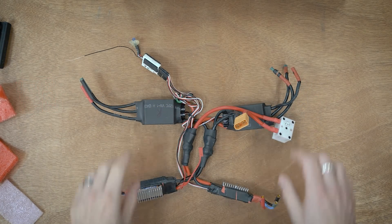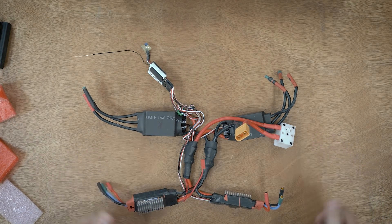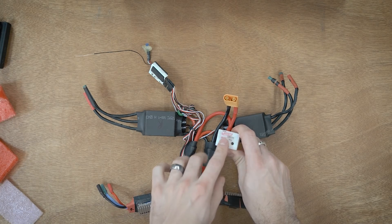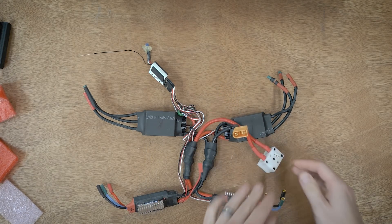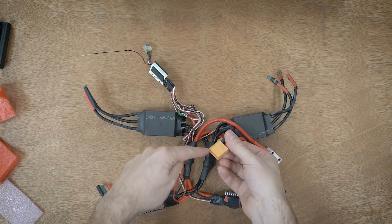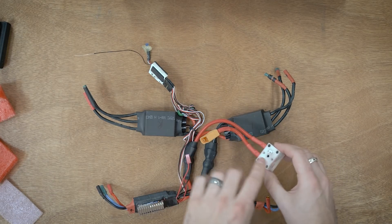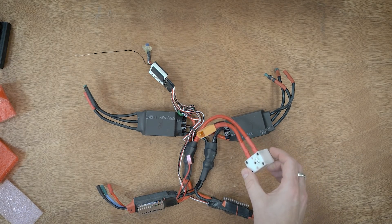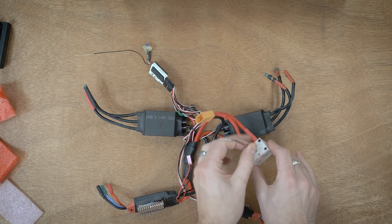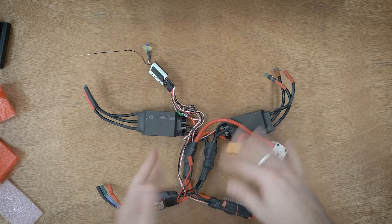This is what the electronics look like when removed from the robot. Starting with the power switch — this is a Wyachi MS05 power switch. I debated doing something different; a lot of people use an XT plug as a jumper to connect power, but I liked going with a dedicated power switch because they don't really fail. They're a bit more expensive but you buy it once and it's really nice just having an allen key turn it on and off.